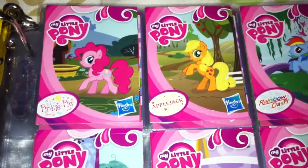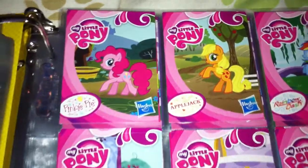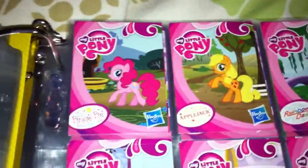Hi guys, today I'll be showing you my My Little Pony blind bag card collection. I've already done a video of the actual figures, so these are just going to be the cards. If you want to go check out the other video first, then come back to this one, you can do that. It really doesn't matter, you can watch this one first if you want to. Let's get started.